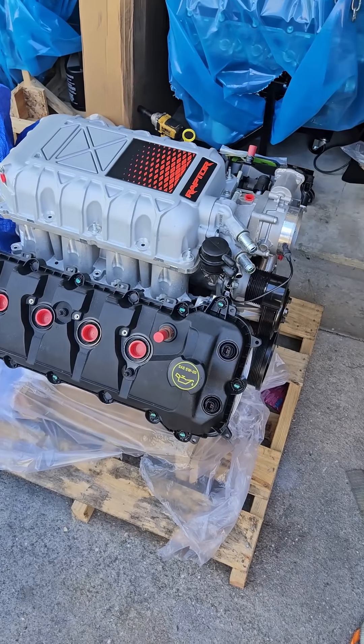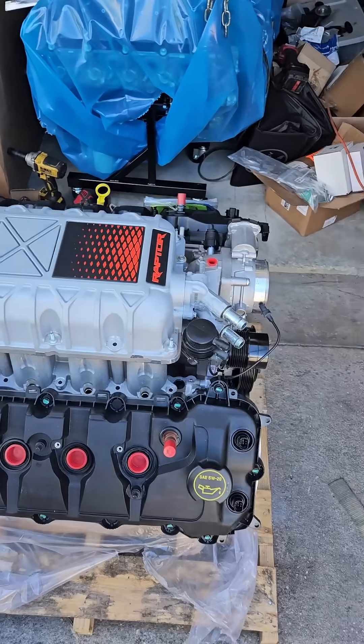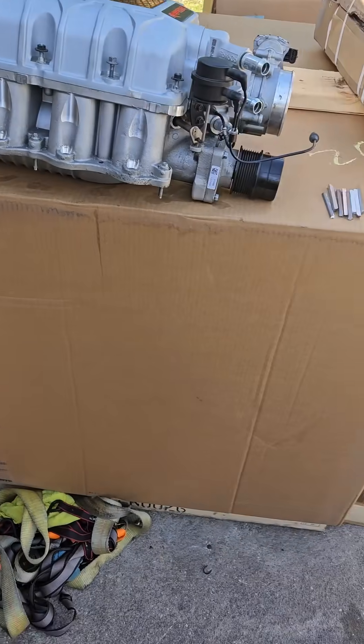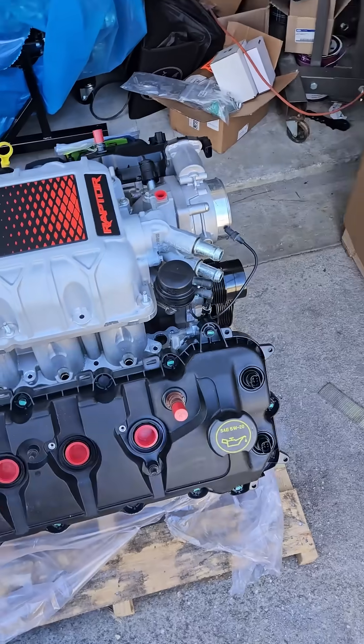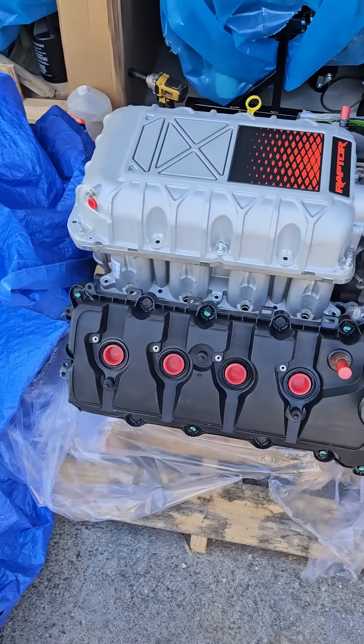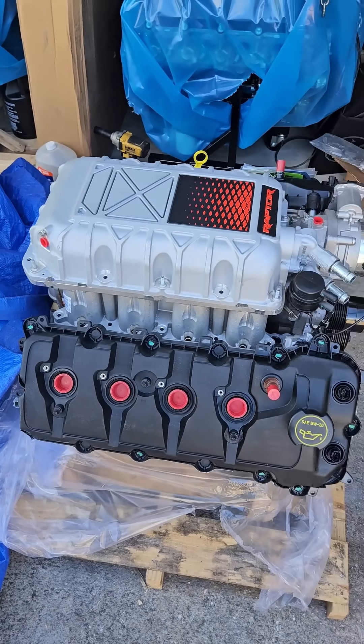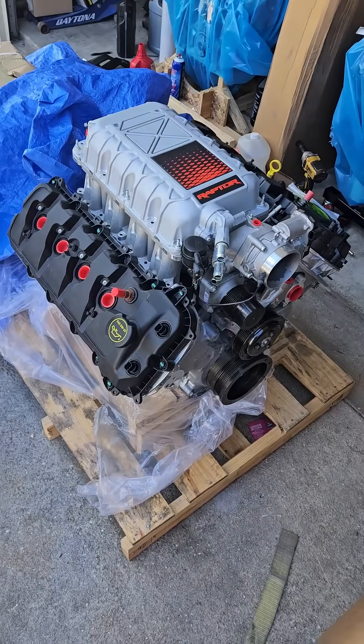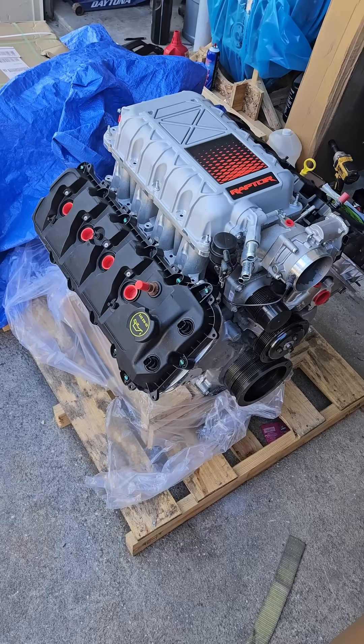I'm going to yank this blower off to show you what it looks like under there. I used the Sawzall and then my grinding tool to buzz everything down smooth, so there are no sharp edges or issues. The stock knock sensor still fits and works perfectly on there.